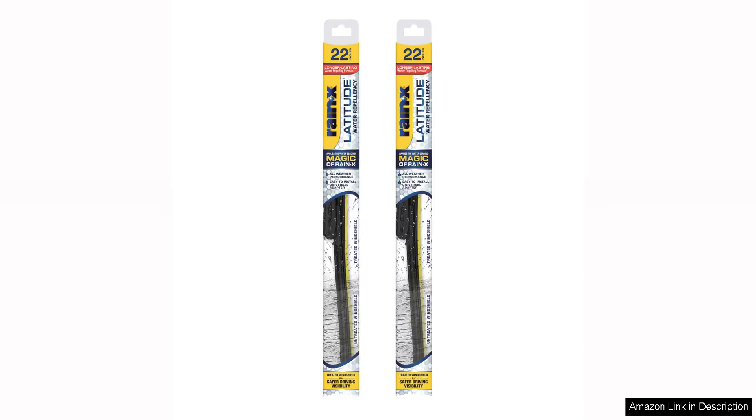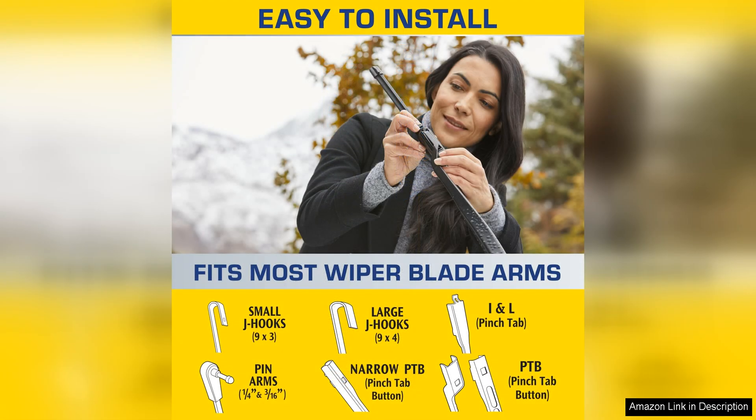The Rain-X A10000 165 Latitude 2-in-1 Water Repellent Wiper Blades are a game-changer when it comes to keeping your windshield clear and streak-free. These 22-inch windshield wipers are designed to provide superior performance in all weather conditions, making them perfect for year-round use.